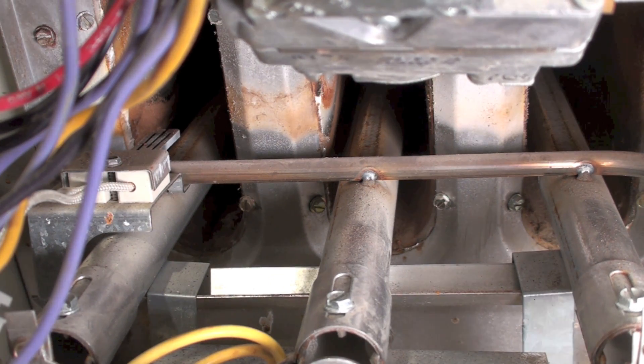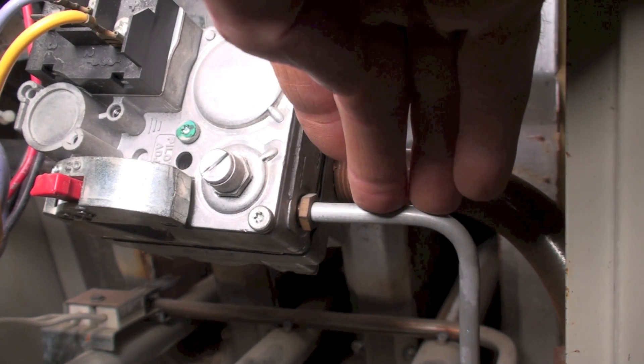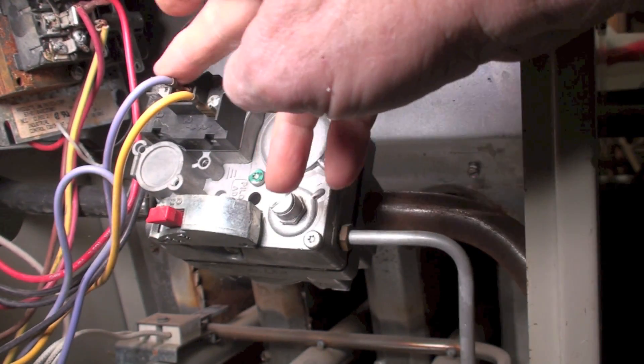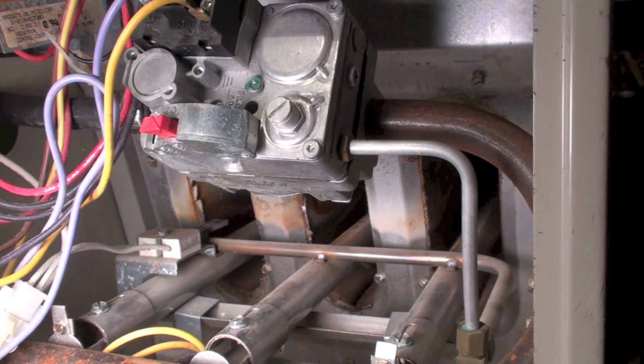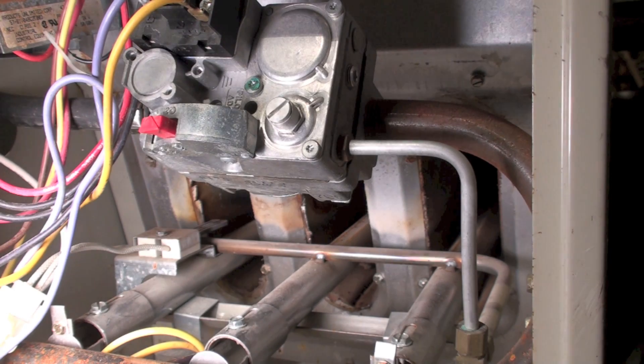This furnace has one other interesting part. This would normally be just a pilot tube, but this gas valve is a little odd. When power is placed across these two terminals, gas comes through this first part, and that pilot tube goes down here to a little flame spreader. That comes on before the main burners, and it actually proves the flame. This is a slightly odd type of flame safety — it does not use a flame rod; instead, it uses the hot surface igniter as the flame rod.